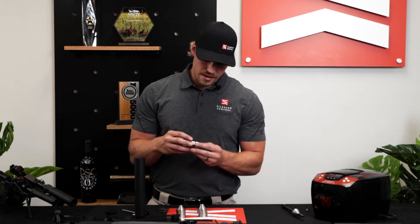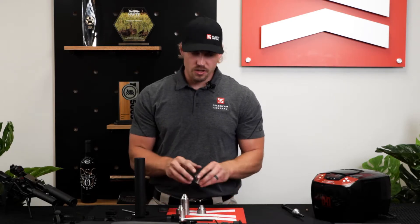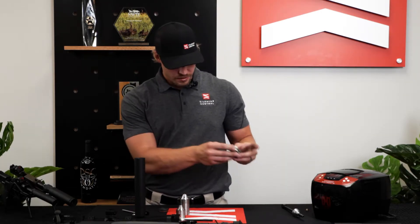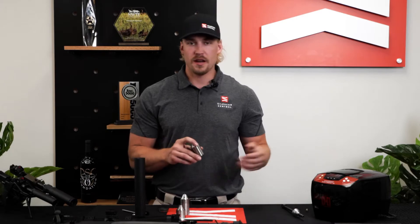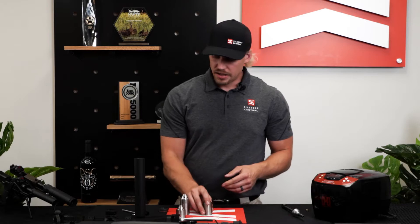You've got your baffle stack here — basically you're going to take it, put it in a solution, let it soak, and scrub it with a nylon or brass brush. Or if you've got a sonic cleaner like this one from Hornady, you can throw them in there and let that do its thing.